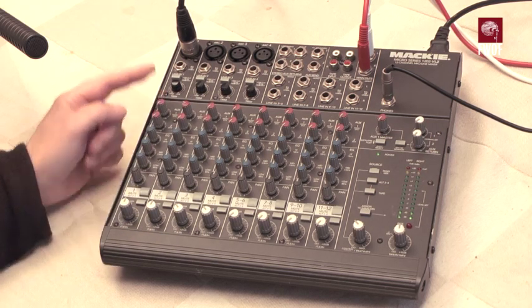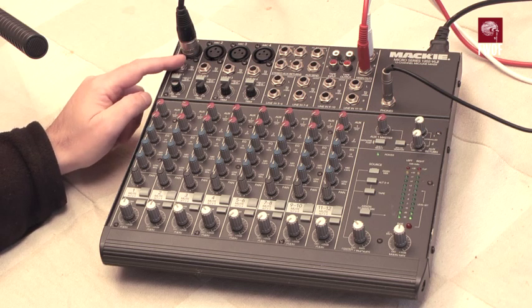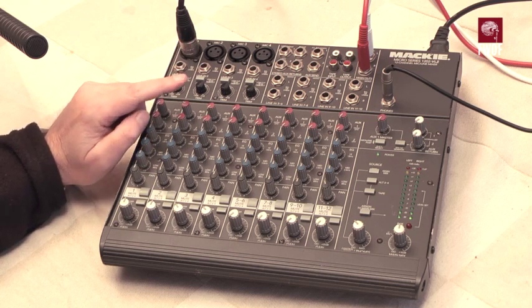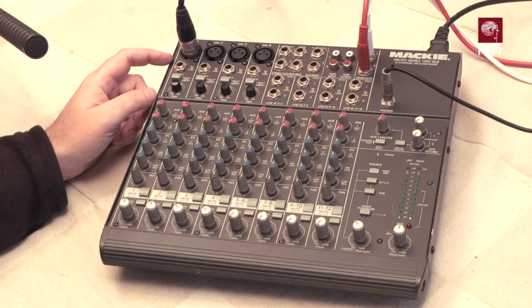The four principal mono channels each have an XLR input and are capable of having phantom power — 48-volt phantom power. That's switchable globally, so if you switch on the switch at the back it will switch on phantom power to all four microphone sockets.